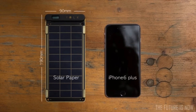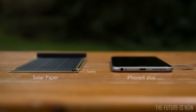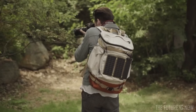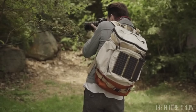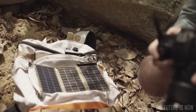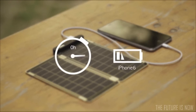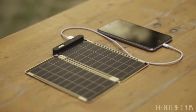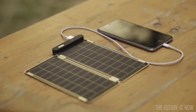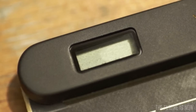Solar Paper is super small and slim, so you can conveniently carry it when traveling or in daily life and use solar energy anywhere under the sun. It can fully charge an iPhone 6 within two and a half hours. Solar Paper is the world's first solar charger that can auto-reset via a comparison operator, so you don't have to worry about shadow or cloud on the solar panels.